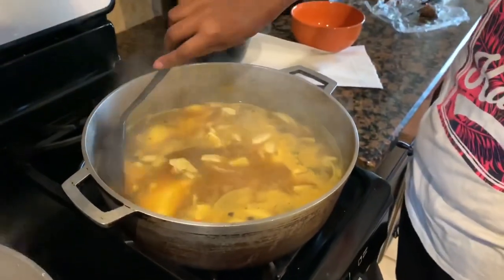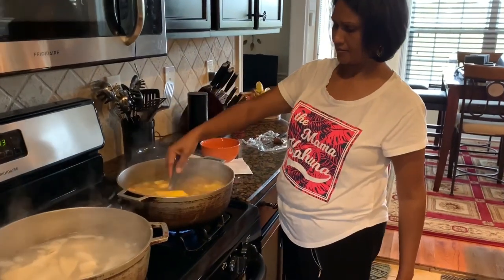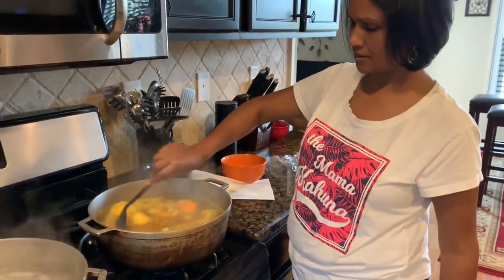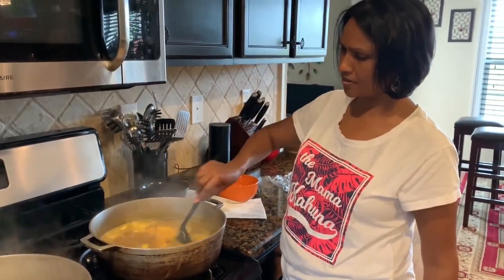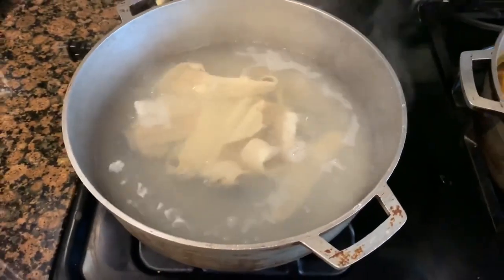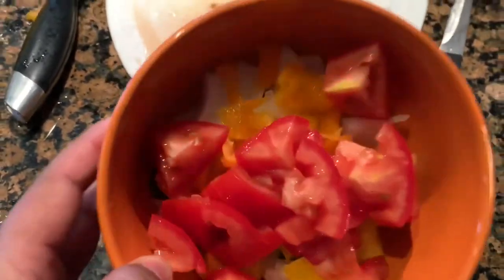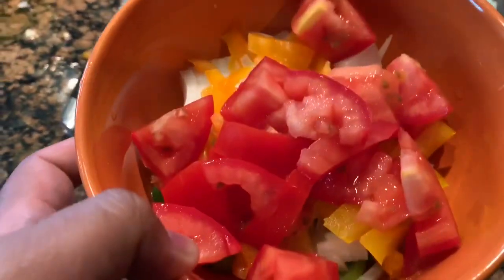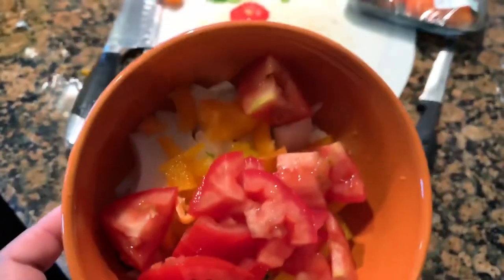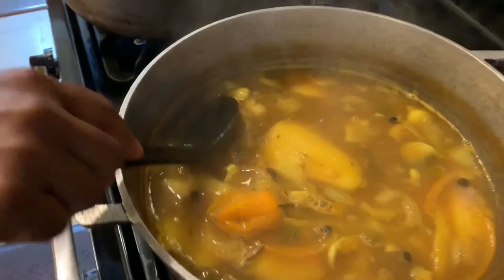This has to boil for a good 25 minutes. It's boiling for about 25 minutes and that's how it looks right now. It's boiling down real nice but you're going to need some more time.